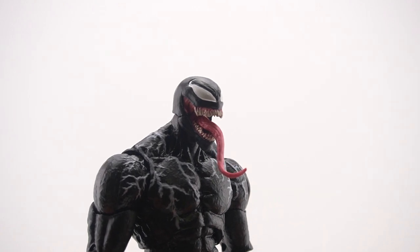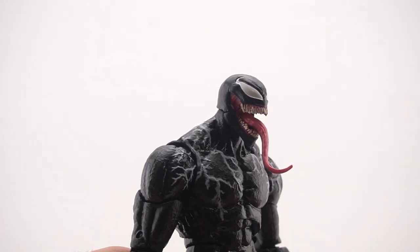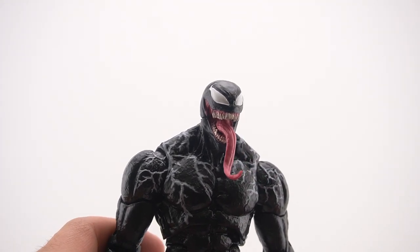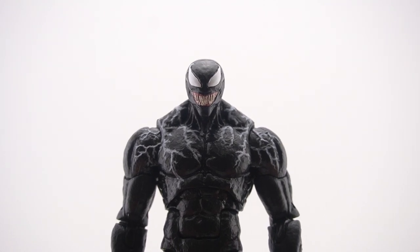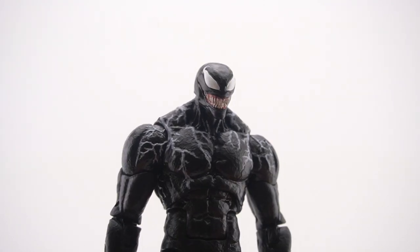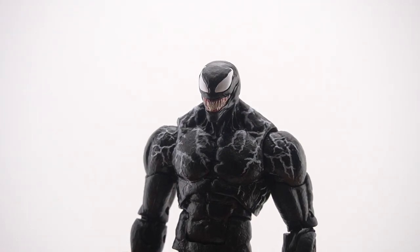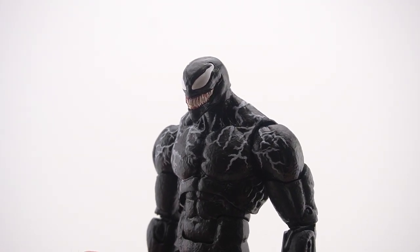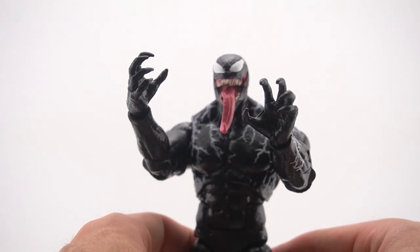First you get the main head with his tongue sticking out, which looks fantastic — the paint is pretty well done. Some of the teeth are kind of messed up with the paint but I'll let it slide. The next head sculpt is a smiling, smirking head that had to be included with Venom — really happy how this turned out. I kind of think his jaw is a bit pointy, maybe it's just the figure, but it's like that in the movie too.